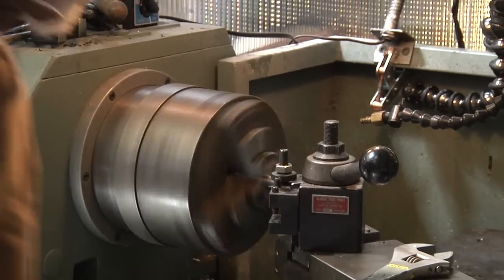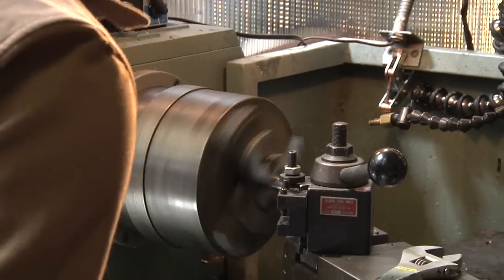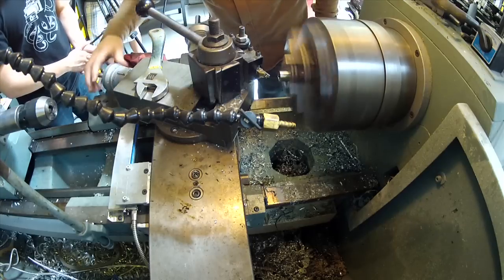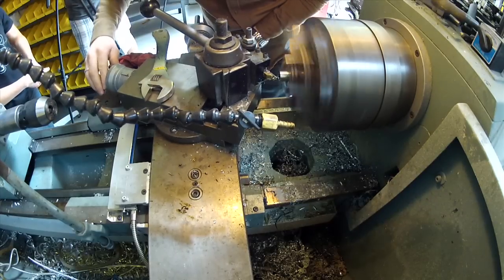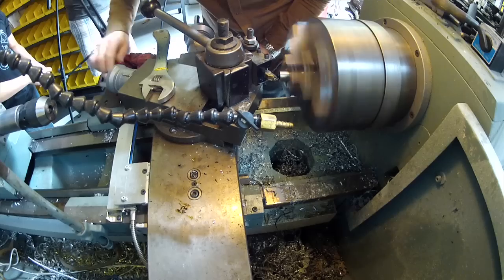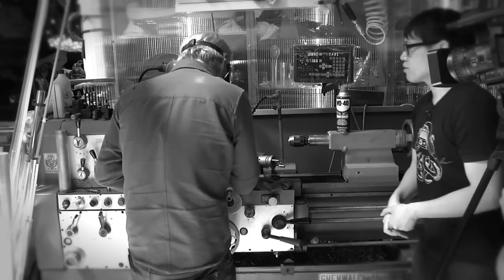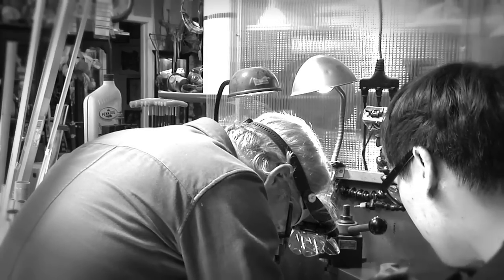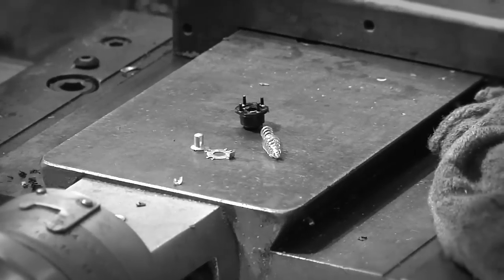Now I want the same thing on the other side, so I'm actually going to reverse the direction of my lathe and come in from the other side. The button pieces fell out, but I think I cut them all. Question is, in what order? I'm just going to work on this until I can put it back together.